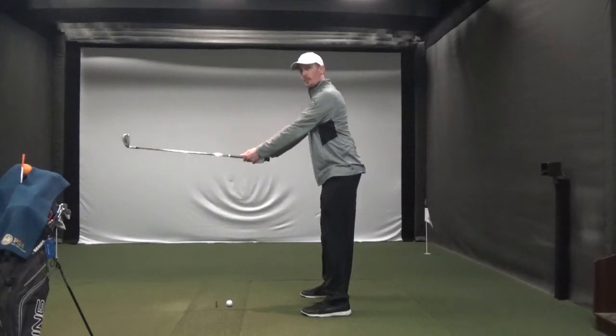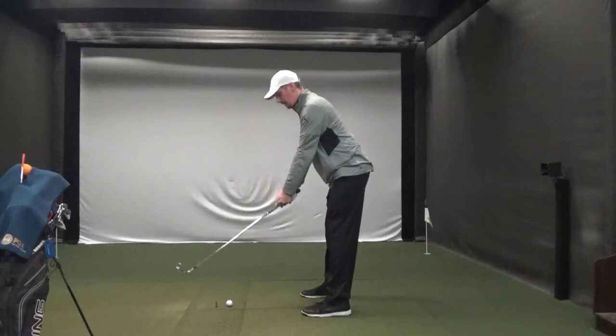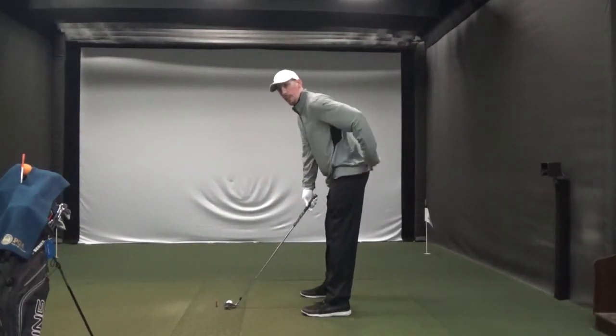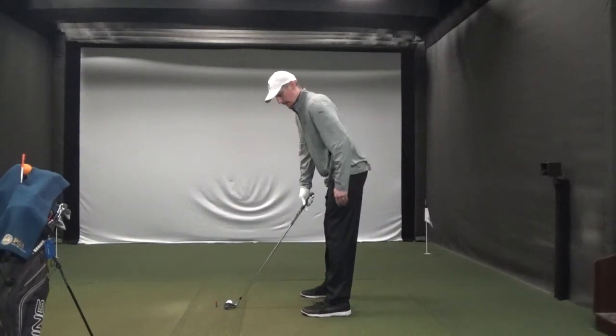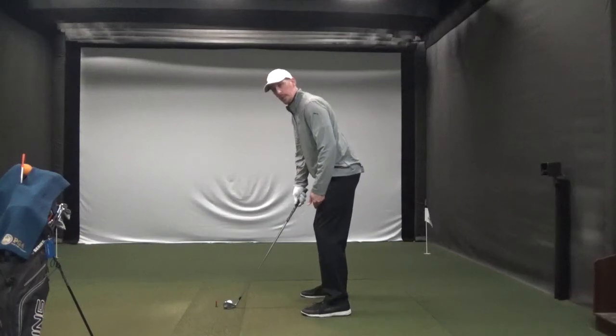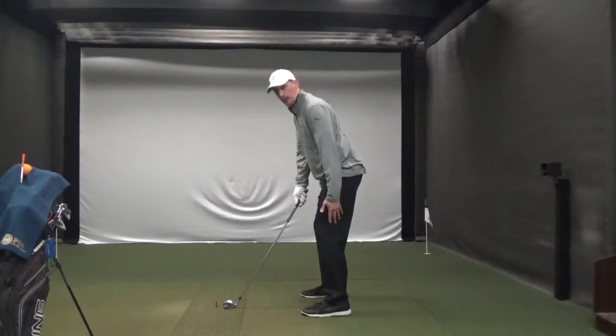From here you're just going to bend straight down from the waist. You want to keep your back straight as you do that — you're just bending from the waist. Your backside is going to stick out a little bit, and then from there we're just going to add a little knee flex. Not much knee flex — we're just going to unlock the knees.